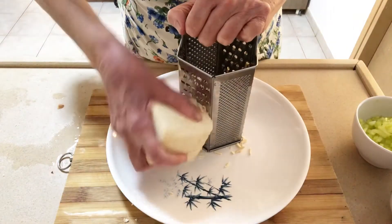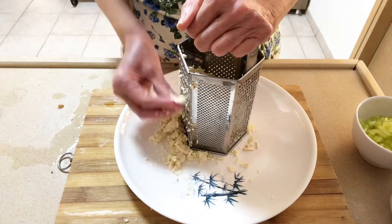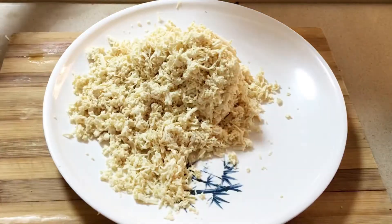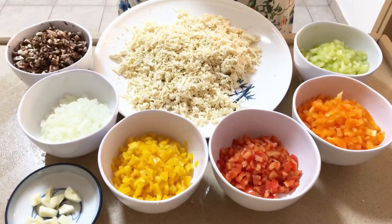Grate the tofu like you would parmesan cheese. Chop the mushrooms, peppers, and onions finely.